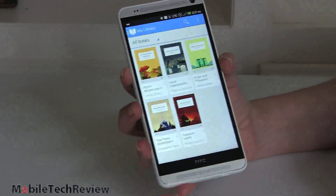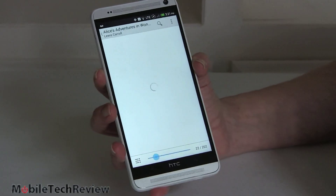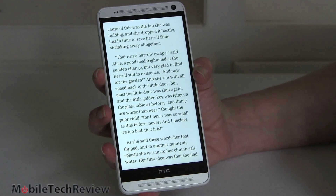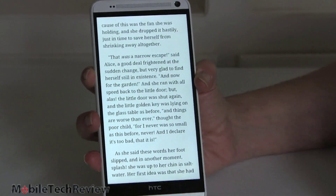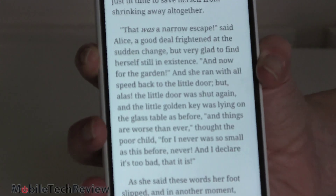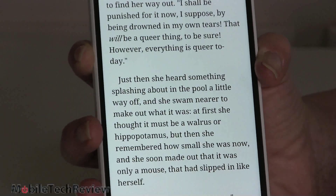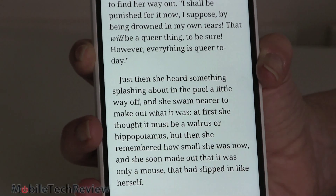Another great use for a giant 1080p display is reading books. We have Google Play Books pre-installed — very nice, very sharp text. We're talking high pixel density, around 373 PPI, and the white is white, which is very nice. Very easy on the eyes, very pleasing to read. For those thinking about reasons why you need a bigger screen, this would be one that's really very enjoyable.